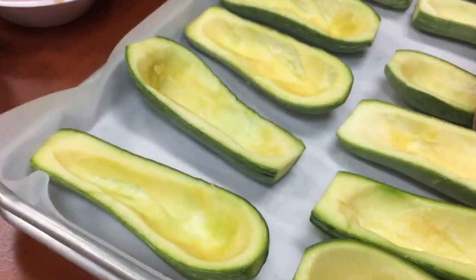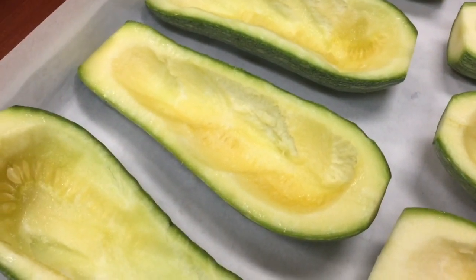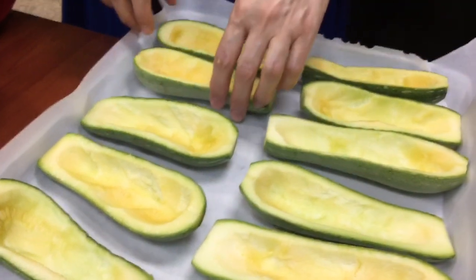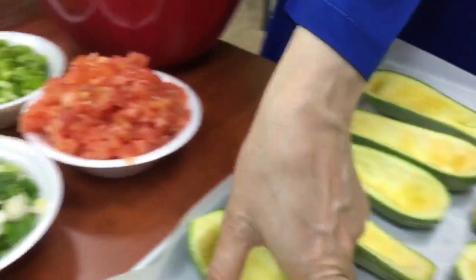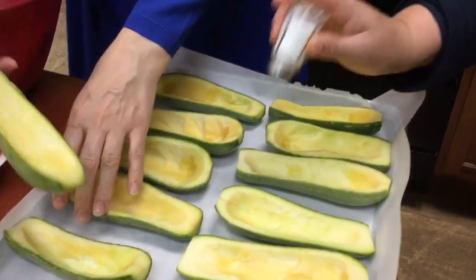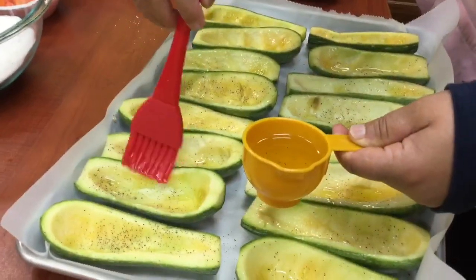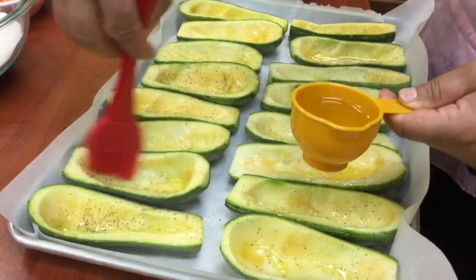Now that the zucchini has been cut in half lengthwise and scooped out — and of course, you want to leave enough remaining flesh in the zucchini so it's not too thin — place it on a baking sheet and bake it at about 350 to 360 degrees for 10 to 15 minutes. Salt and pepper the zucchini shells, and brush them with olive oil, canola oil, or vegetable oil before putting them in the oven.